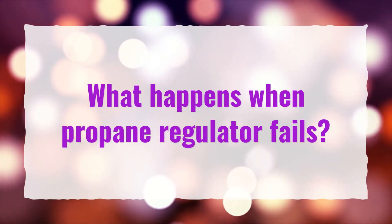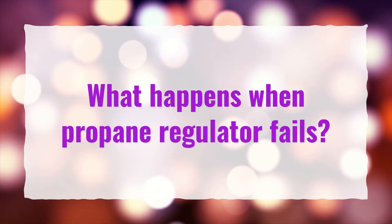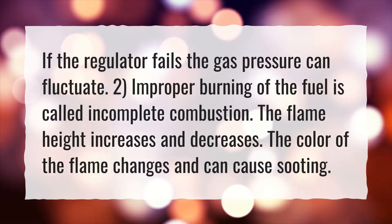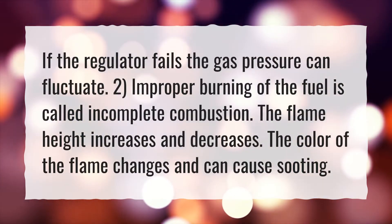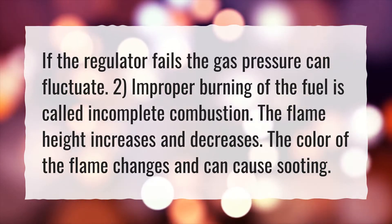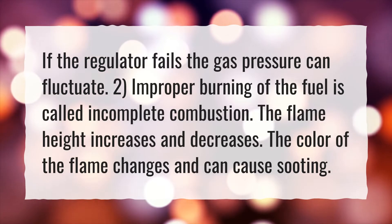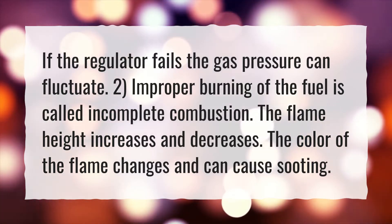What happens when a propane regulator fails? If the regulator fails, the gas pressure can fluctuate. Improper burning of the fuel is called incomplete combustion. The flame height increases and decreases, and the color of the flame changes and can cause sooting.